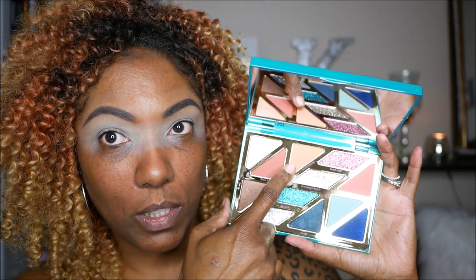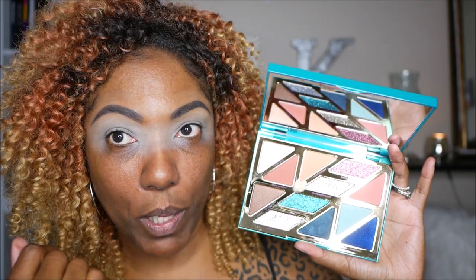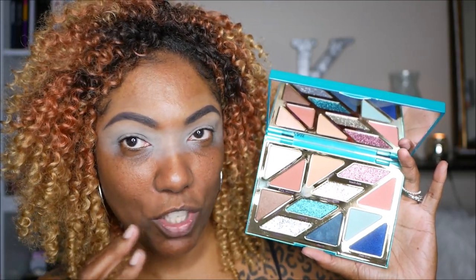My eyes are all set with my paint pot — I'm not going to set it with powder or anything. Now I have to decide what I want to do with this gorgeous palette. I'm going to use this light shade here on my brow bone or upper lid space just to give me a nice transition shade. These shades do have names but I can't read them, so I'm not going to try. And sorry y'all, my lips are a little crusty — let me go ahead and gloss them up a little bit.